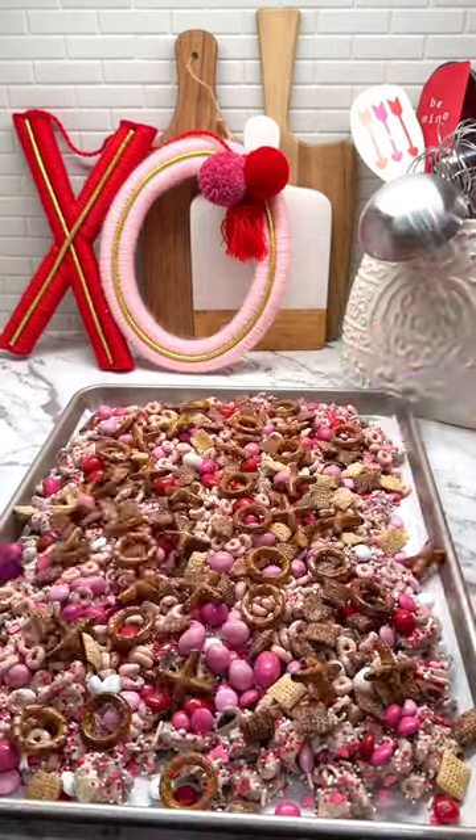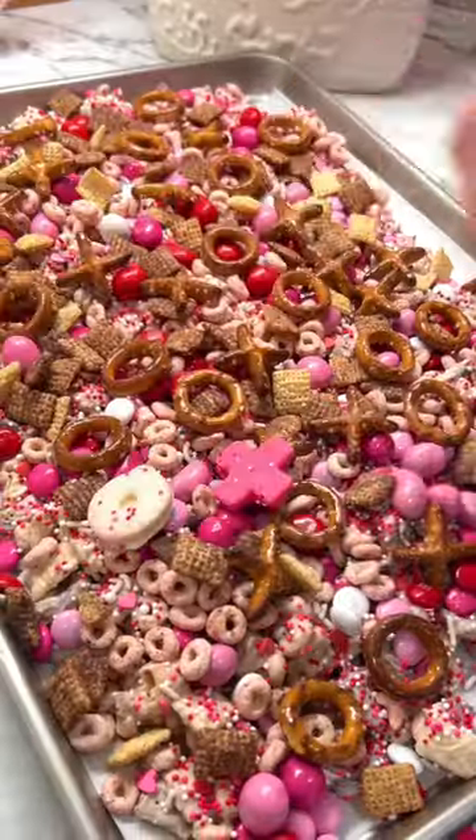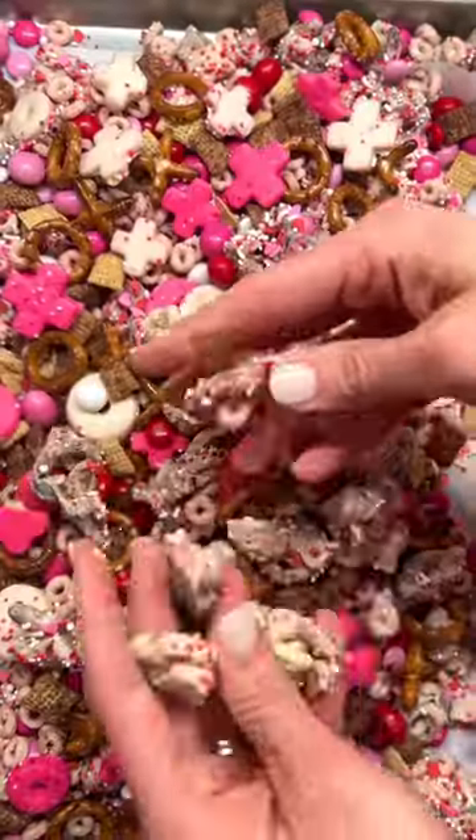Allow the mixture to cool completely and then break apart to serve or gift to the ones you love the most. See caption below for where to shop the ingredients. Enjoy!